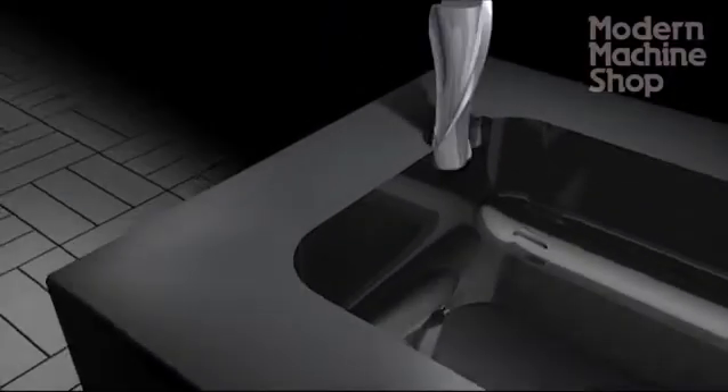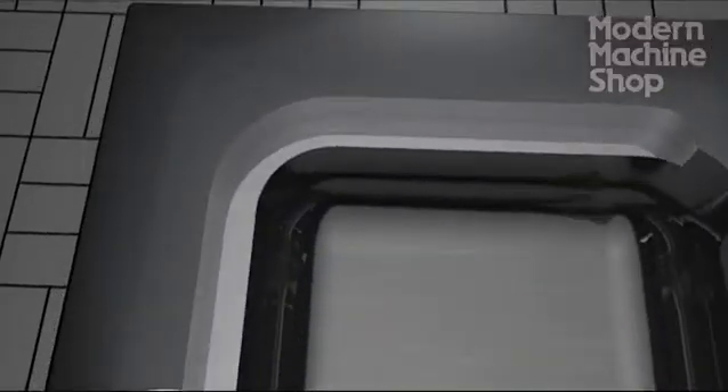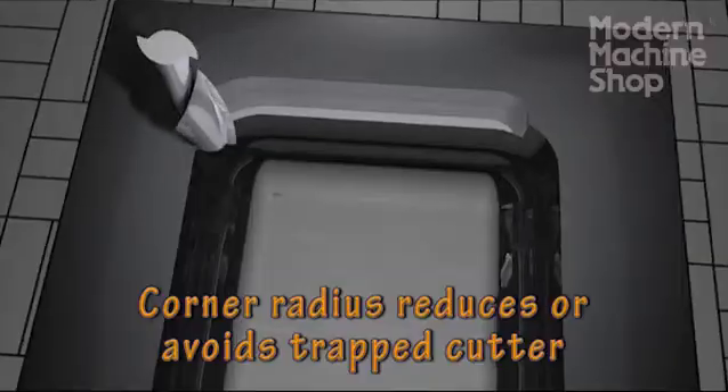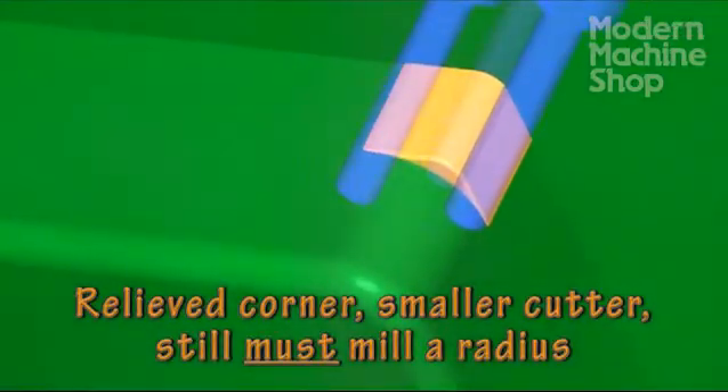To make consistent corners, we need to avoid trapping the cutter. The solution is to either use a larger corner radius than the planned cutter, or to use a smaller cutter to relieve the corners.